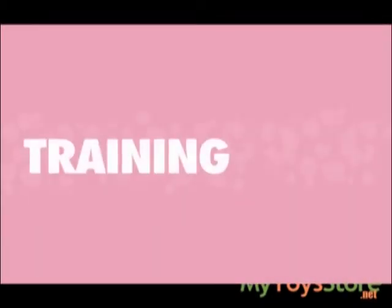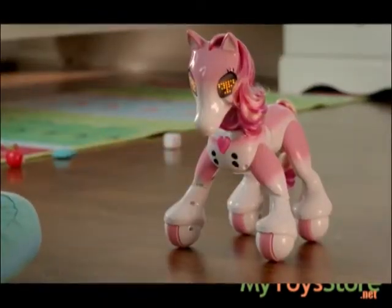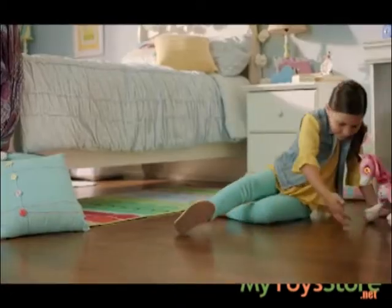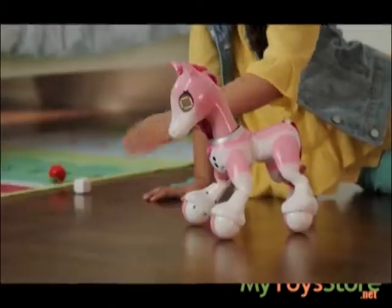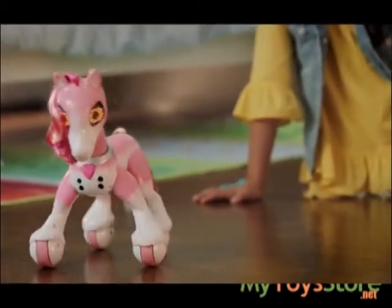Moving on to training. Feed Show Pony her carrot to get her ready for training. Once you see her trophy eyes, you know she's ready. Let's start with a couple of easy tricks. Wave your hand in front of her chest and she'll follow your hand. Pet her nose one time and she'll do a prance wiggle trick.